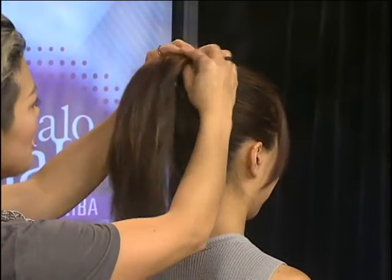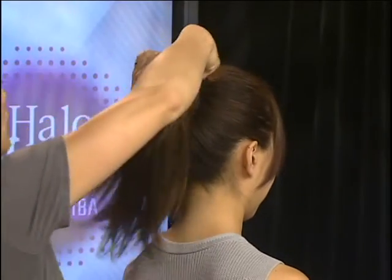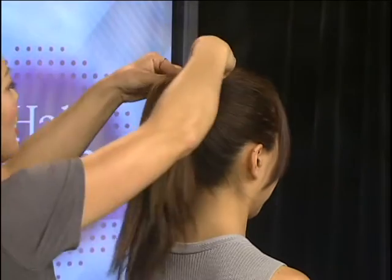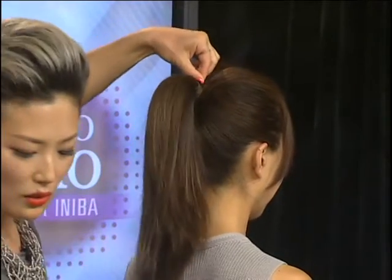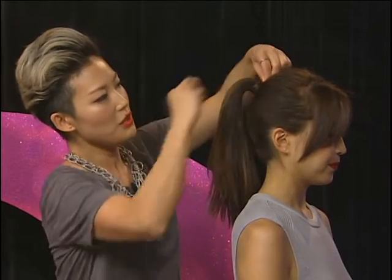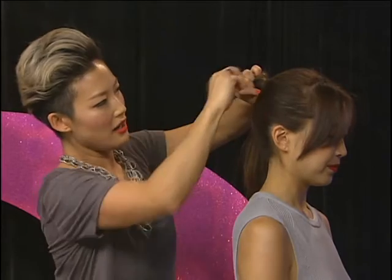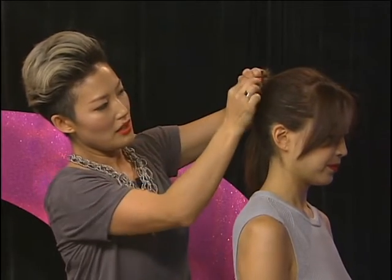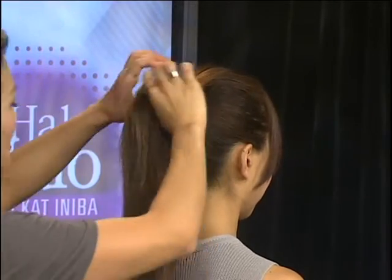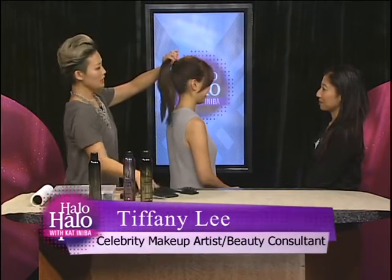Using a rubber band or a hair tie, I'm just going to secure this ponytail. Then I'm going to grab one little section of hair and tie it around the area where we tied the hair, just to clean it up and hide it. We're going to secure it with a bobby pin — you want something very close to your natural hair color. I'll just tuck it in.